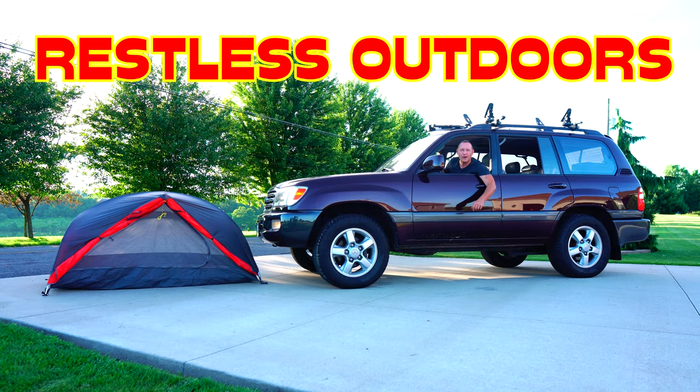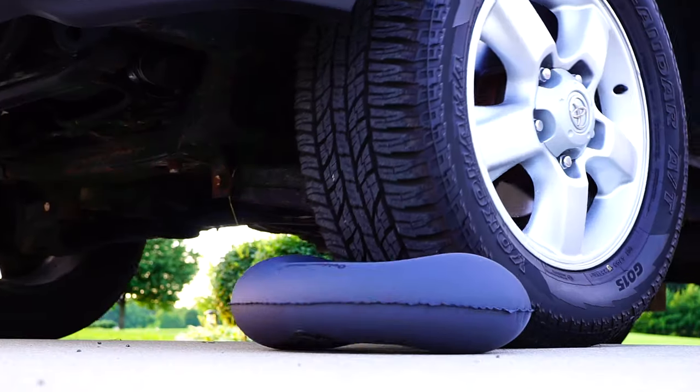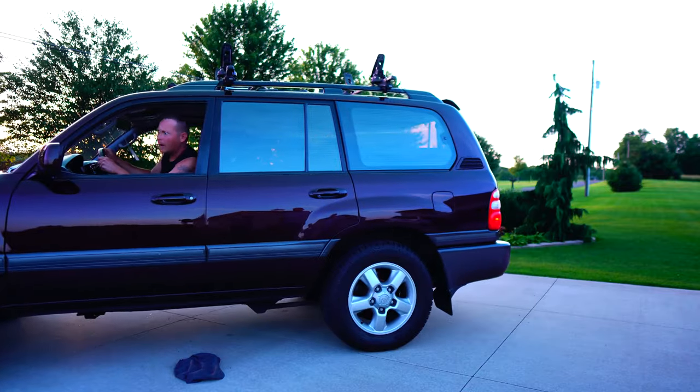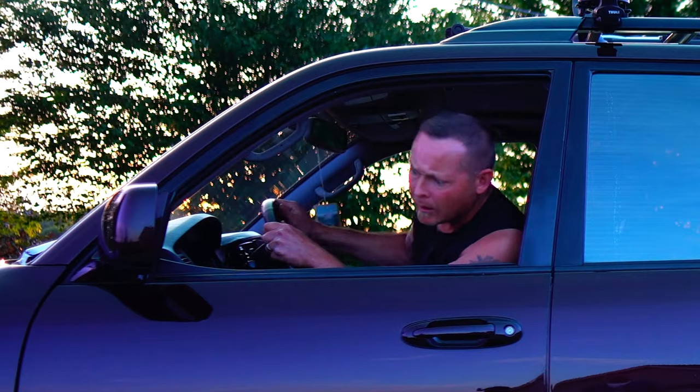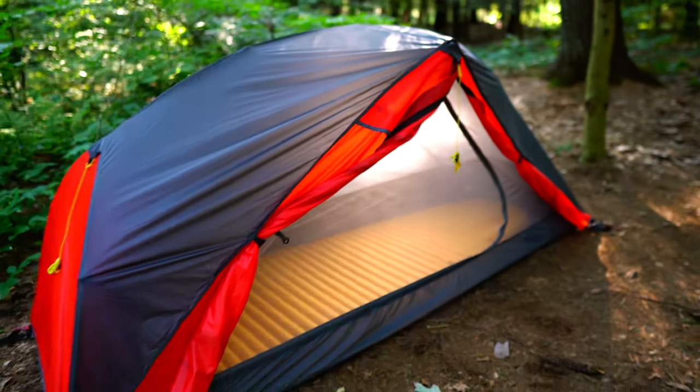Hey guys, welcome to Restless Outdoors. It's tent testing time. Yes guys, it is true — Outdoor Vitals sent Restless Outdoors yet another piece of gear to review. Obviously for my last review, it didn't go so well, but I promise this time we're going to hit a grand slam. So what they sent me was their Outdoor Vitals One-Person Dominion Tent.